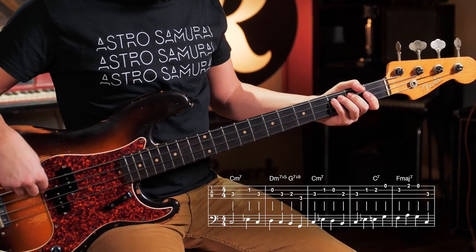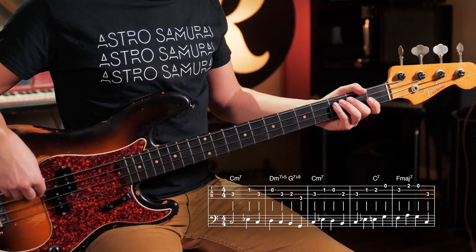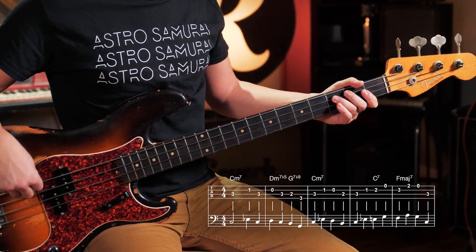From that G7, now we're walking back up to C. Little chromatic enclosure, so C, E flat, D, B, then back to C.